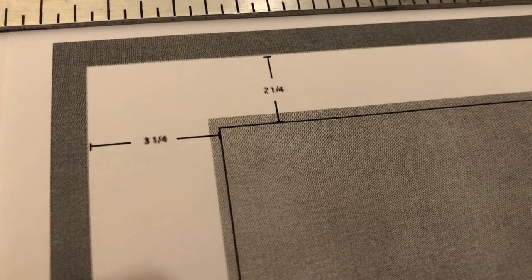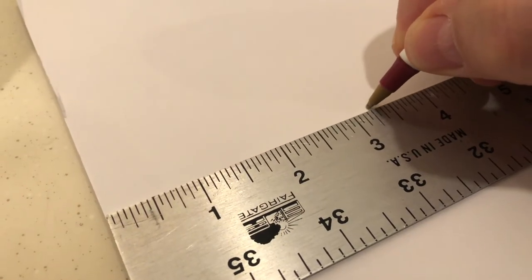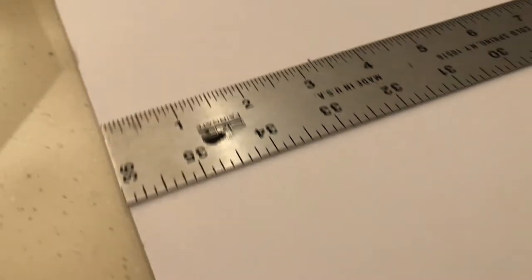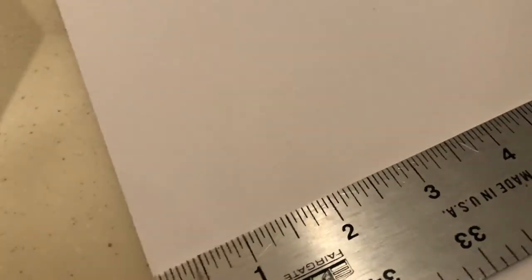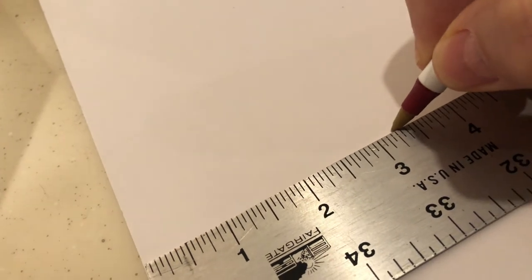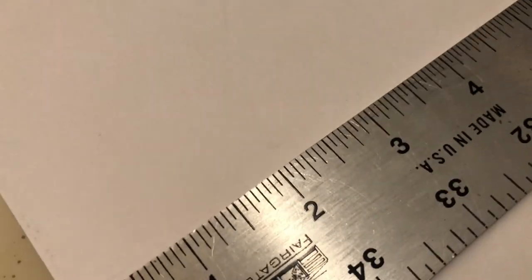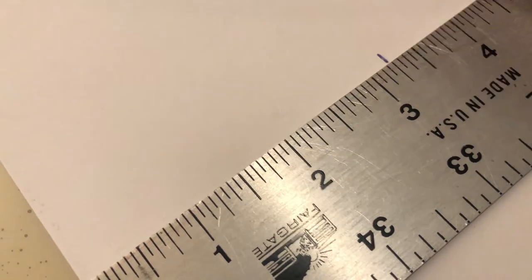Here are the measurements you need: three and a quarter inches on the sides and two and a quarter on the bottom. I just made little tick marks on the back of the poster board. It's really easy to make these long measurements — I marked off three and a quarter, three and a quarter, three and a quarter all the way down, then connected them with a line using a straight edge.